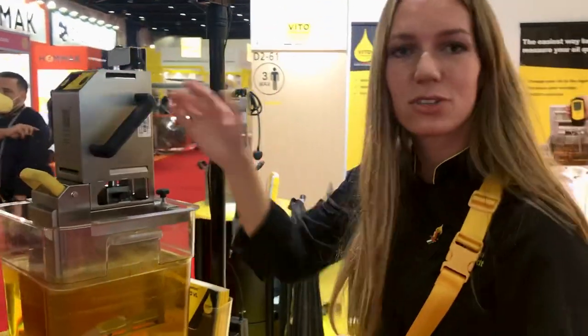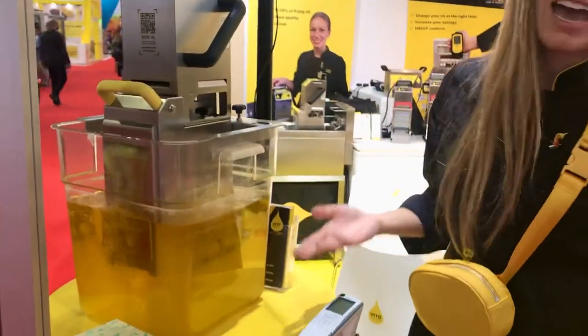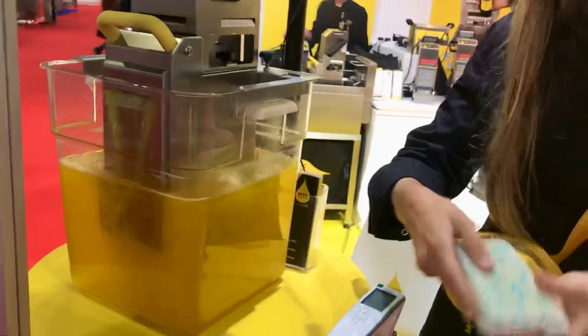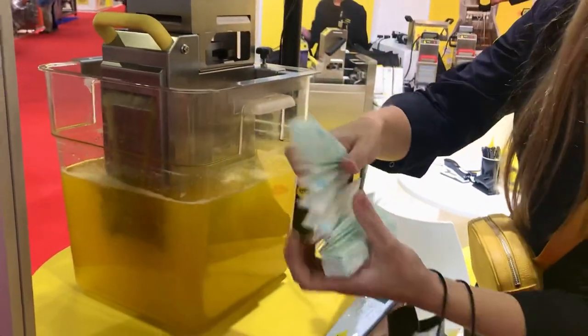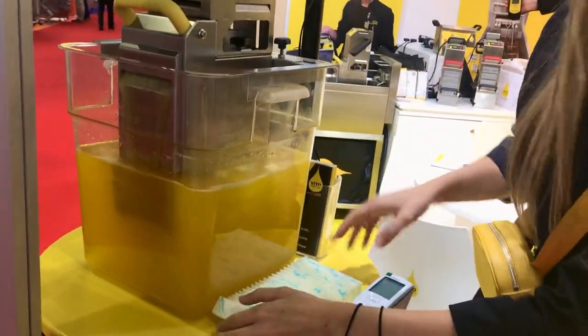You place Vito directly inside the hot oil. Just push the button and now you can see how it is working. Inside we have the particle filter where we take out all the particles. It sits like this inside — and this is where the magic happens.